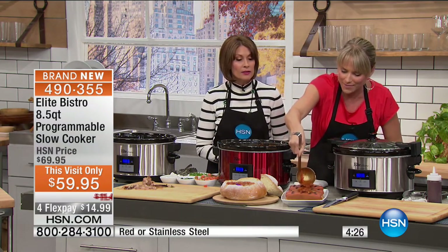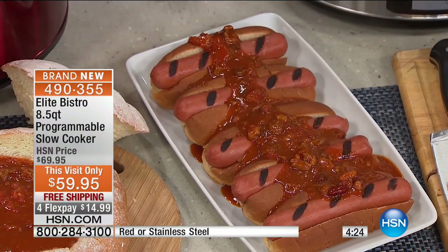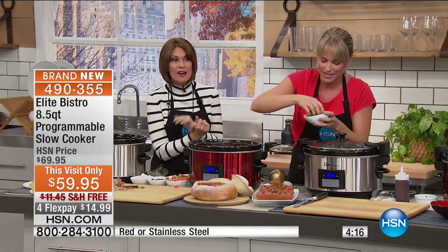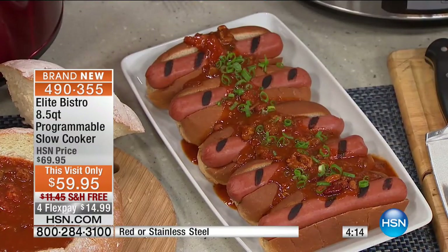Look at our chili dogs — tailgating! Football parties. And then holidays, parties. You're going to want these, and they're going to be sold out when you come back. $59.95 with free shipping and four flex payments. Get this home for less than $15.